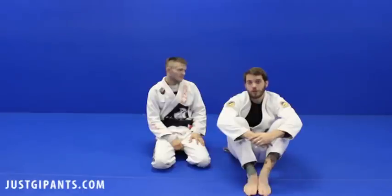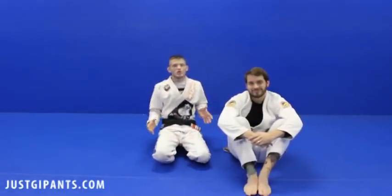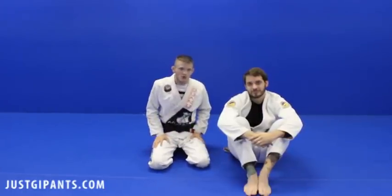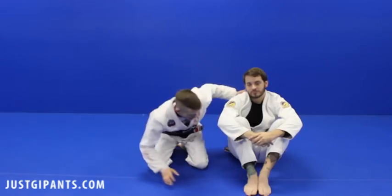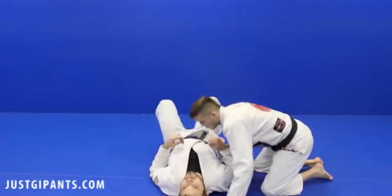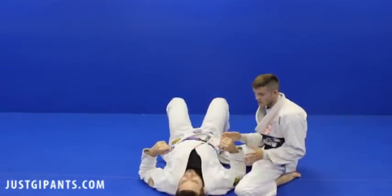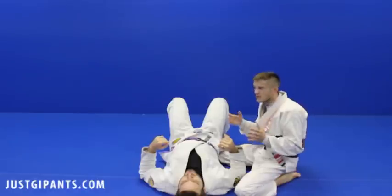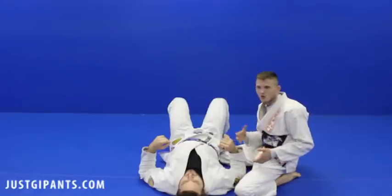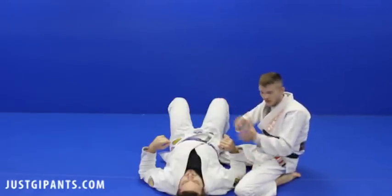You're going to rip their arm off — and clown at the same time. Let's demonstrate the technique that we're going to counter, in case you boys and girls don't know what we're talking about. It's appropriate that John's a lot bigger than me, because this is a technique that oftentimes is going to be done by a bigger person to a smaller person. Though you'll see it in weight class as well — a lot, particularly in a training environment where people are matched up with different sizes.